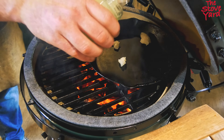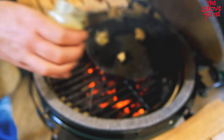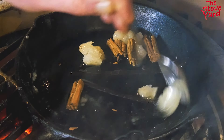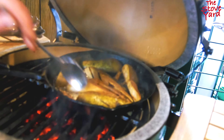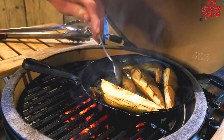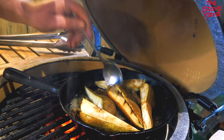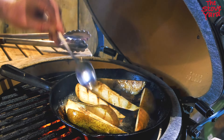The spoon doesn't quite fit so we do it with the back of the spoon. Add the vanilla, then stick the pears back in the skillet. Make sure we coat all the pears with the honey, cinnamon, and vanilla infusion. I should have used the bigger skillet, but we manage.